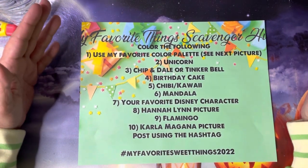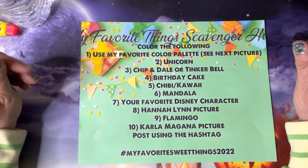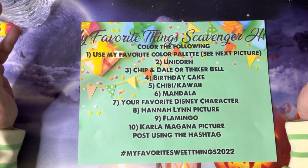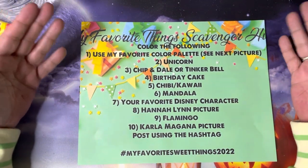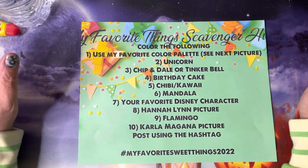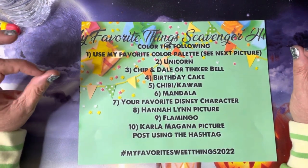Of course we need cake — I do love my cake — so a birthday cake is number four. Number five: I do like chibi and kawaii pictures, so any chibi or kawaii picture that you'd like to color for my birthday.